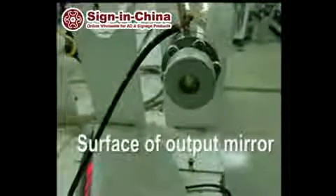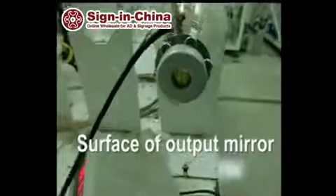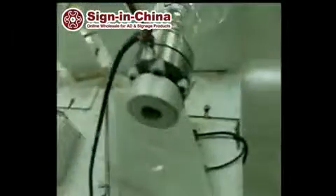First, please show the surface of the output measure. Second, please shoot the video of the product number in the metal part of the laser tube.